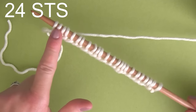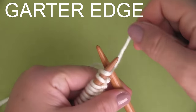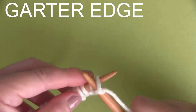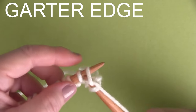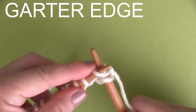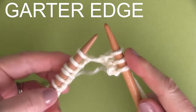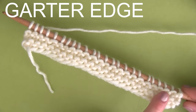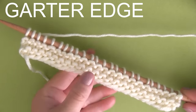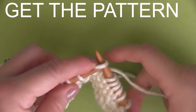Once you have all 24 stitches, I am going to be creating a garter edge — that's just knitting. I'm doing 4 rows of the knit stitch to get started so that I have a nice, sturdy edge on the bottom. You can totally skip this step. You can do 2 rows, 4 rows, or even more, whatever you'd like. And this is what my 4 rows of knitting for my garter edge looks like.